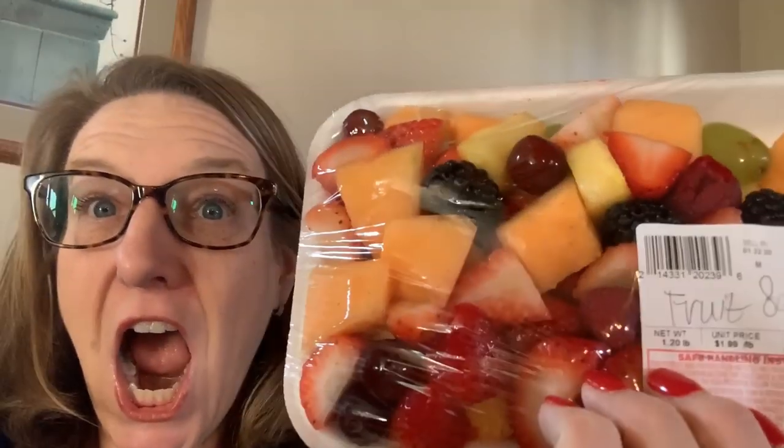Look what she brought me — cut fruit salad! And there's nothing in there I can't have. There's no pit fruit. So that will definitely be part of my lunch today.